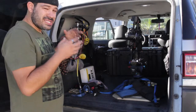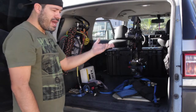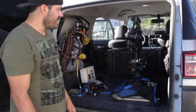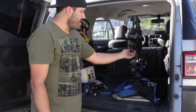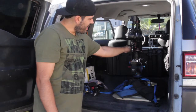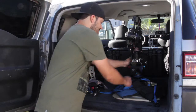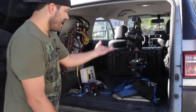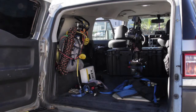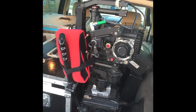That becomes a nice and easy way for you to transport the Ronin assembled and balanced for a short period — a couple blocks, a mile, two miles. You jump in a car and transport it that way. It's not banging around. You could put some padding right there to make it even more secure, but make sure everything's locked. And yet again, it's one more use for the quick plate.